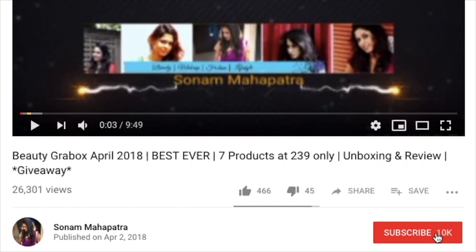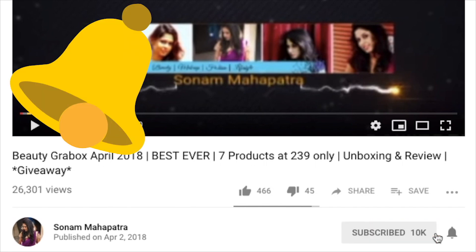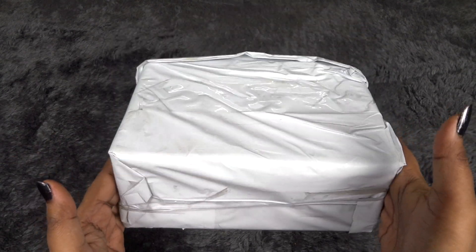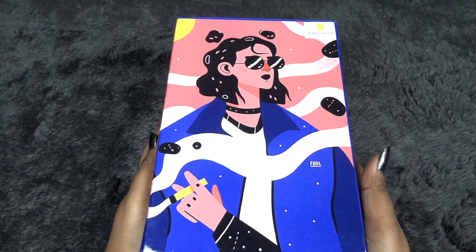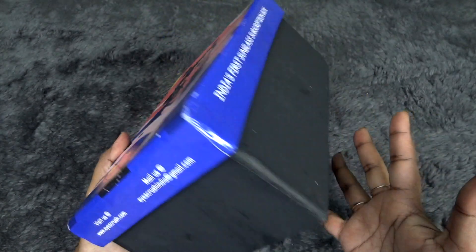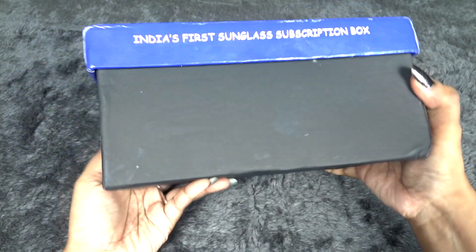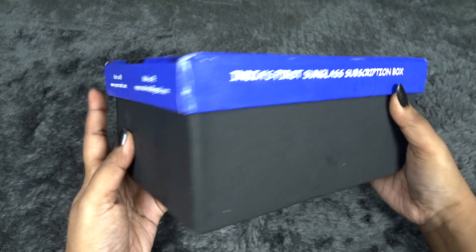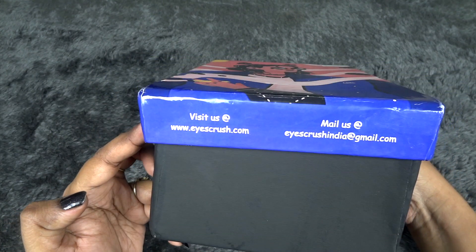Please click the red subscribe button and the tiny little bell button right next to it so that you don't miss any of my videos. This is how the package reached me. So this is how the box looks — very quirky pattern, really nice design. You can use it for storage as well and it's quite huge in size.